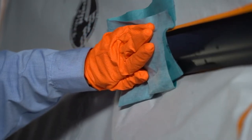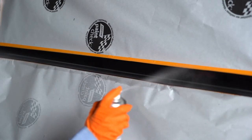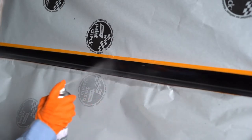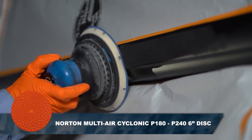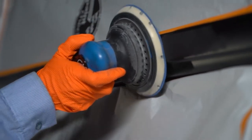For best results, it's important to thoroughly clean the area before application of the material, first with a waterborne cleaner followed by a wax and grease remover to ensure the surface is free of all contaminants. Abrade wet or dry with a P180 to 240 grit abrasive, then degrease and dry.